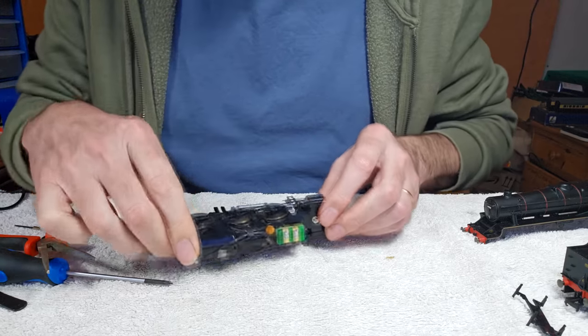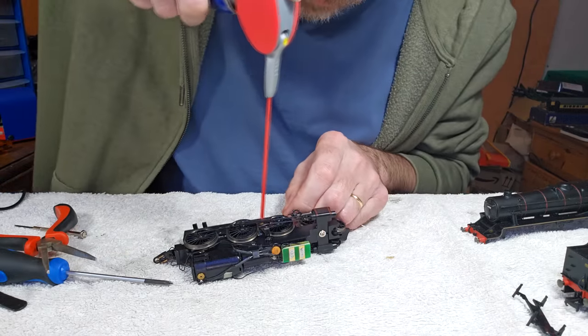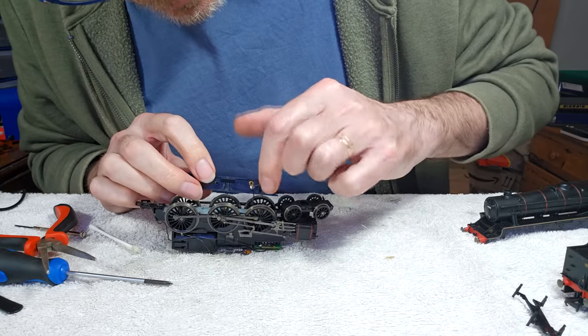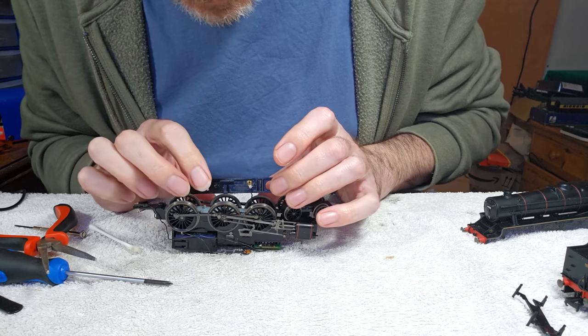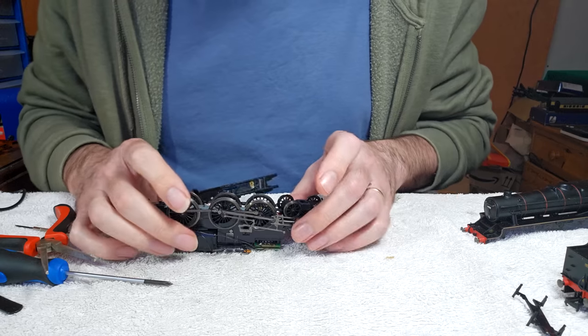I could do with giving this a bit of a clean up as well — kind of overlooked that. Don't want the end of this wire touching the chassis — that'll cause a short circuit. It's just such a rubbish design, it really is.